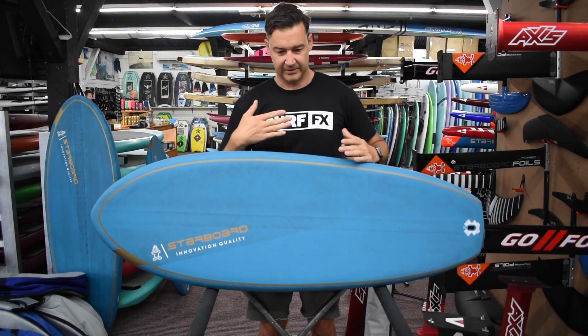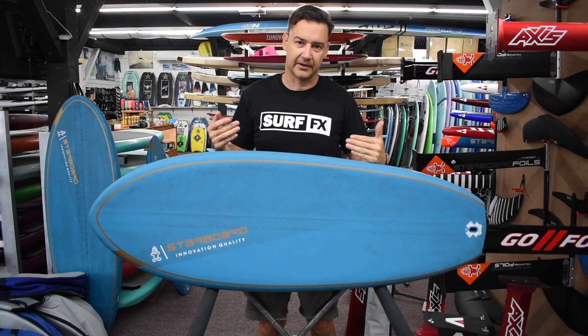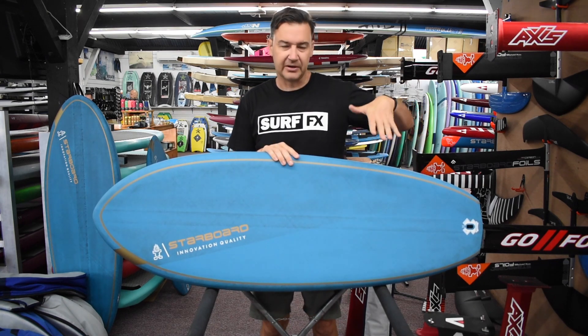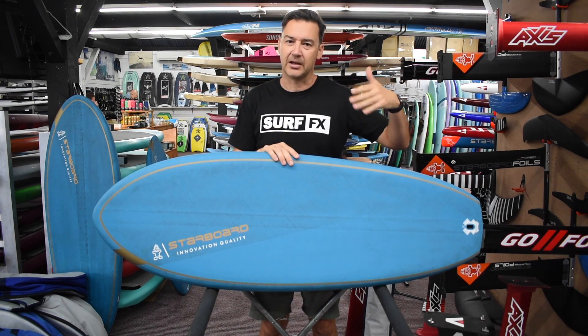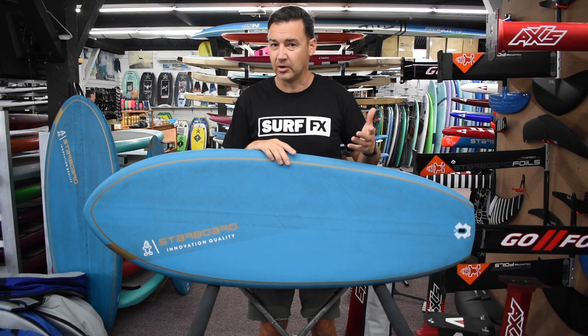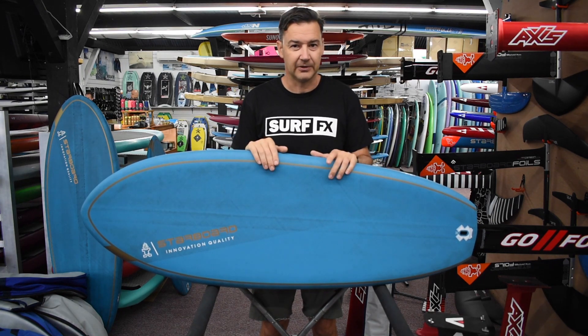The deck has a nice concave to it as well, so you can sit comfortably, get your chest into the center of the board and it's not rolling and sliding off either side. You've got concave right through the back end too, so when your foot's on it, it's got a real shallow skateboard feel to it. Most guys will put a full front and rear deck grip on this, but you can wax it no problem — it's still grippy, and you get an extra perch with that full deck grip on it.